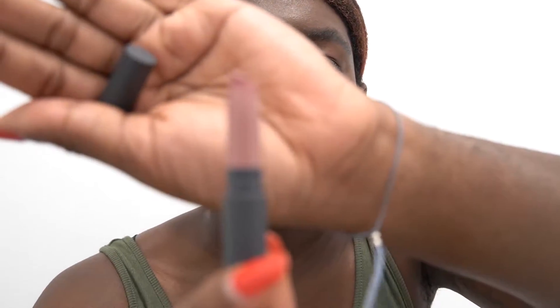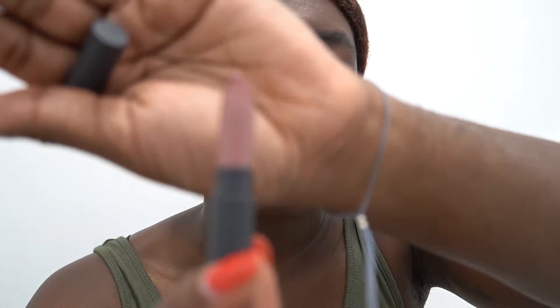Then I go in with one of my favorite lip colors from one of my favorite beauty brands, which is Bite Beauty. This is their Lip Color Glacé. I love this for summer, winter, fall, spring — I use this lip color all year round. I love Bite because their formula is so soft and it keeps your lips moisturized. I just concentrate the color on the bottom portion of my lip, nothing too crazy.